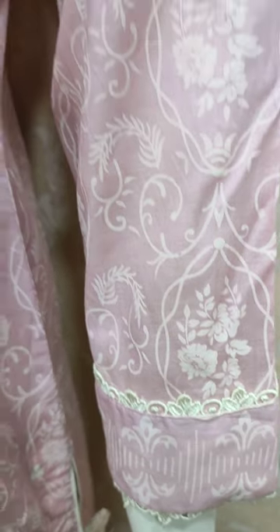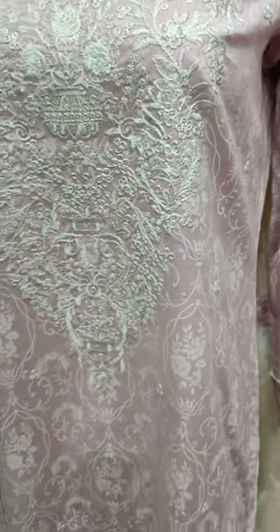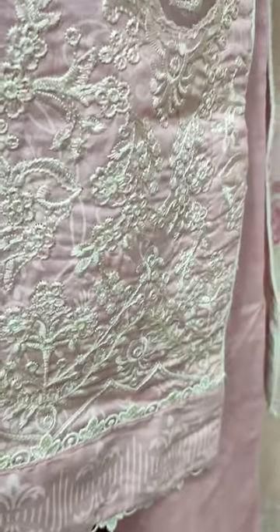This is a sleeve. It is made in self-print fabric. This is an embedded border.